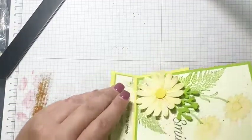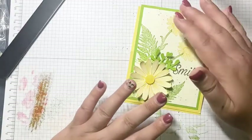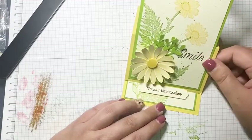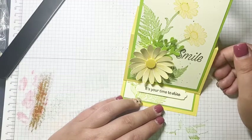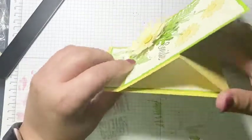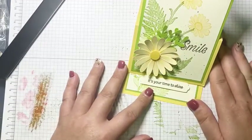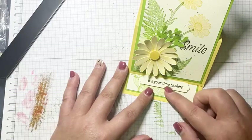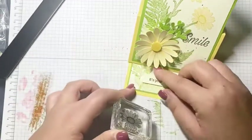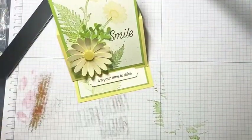I don't remember exactly who I originally got the easel card idea from — there are so many demonstrators who have done these cards. It might have been Don Griffiths but I'm not 100% sure. It really is a wow card, and you can do an easel card with any stamp set and any sentiment. If I wanted, I could have stamped an image, fussy cut it, and used it instead of the sentiment to hold the card open.